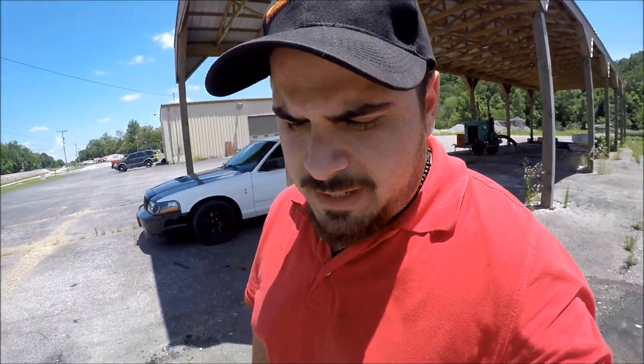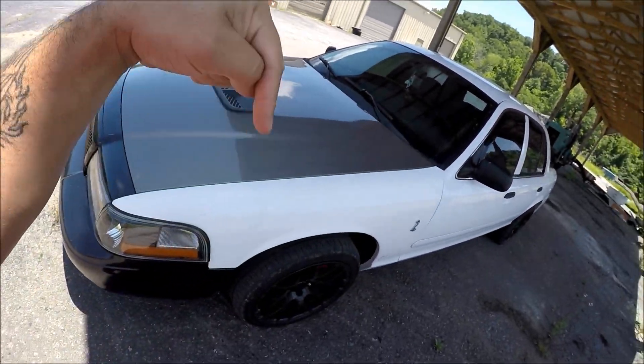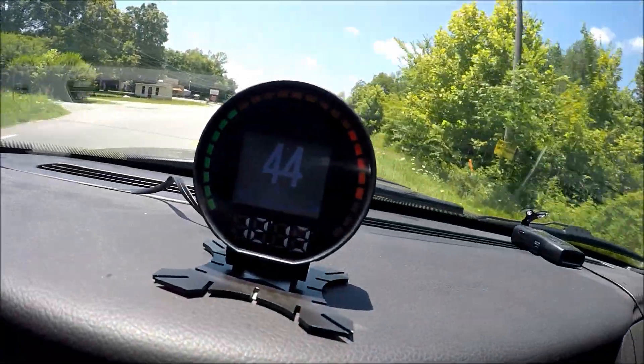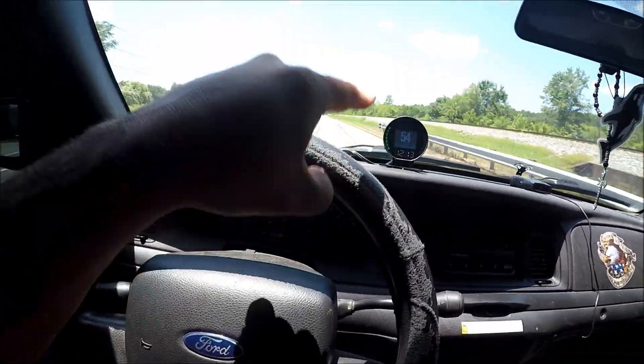I hope you guys enjoyed this short video — I've had the gauge for a while and it works great. If you're a Crown Vic owner, do yourself a favor and get the gauge, link in the description below. It has shift points, you can set a speed alarm, hundreds of features for $35 — don't pass it up. You ever wanted a digital speedometer on your old Crown Vic? There you have it, live and in color. It's your boy Mr. Random, catch you guys in the next one.